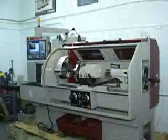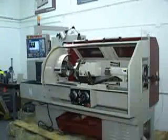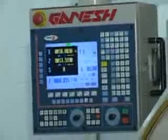By having the capability to handle a 50 inch part, you'll have flexibility that no slant bed can give you.